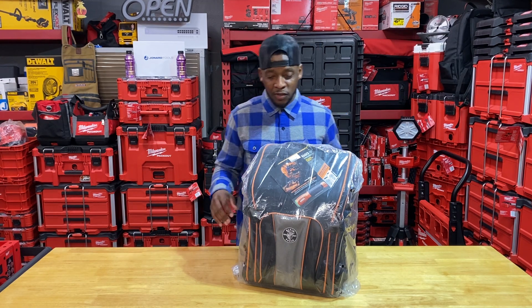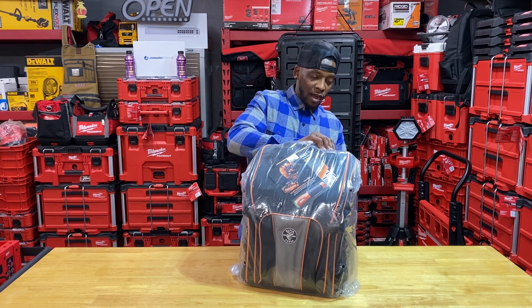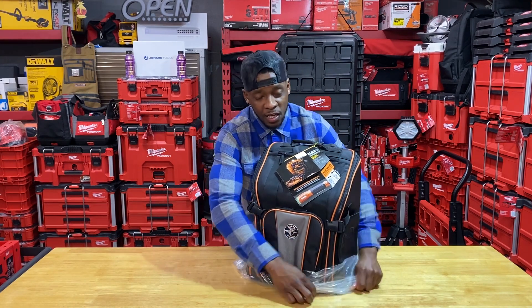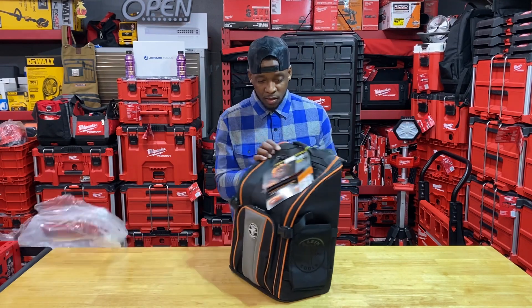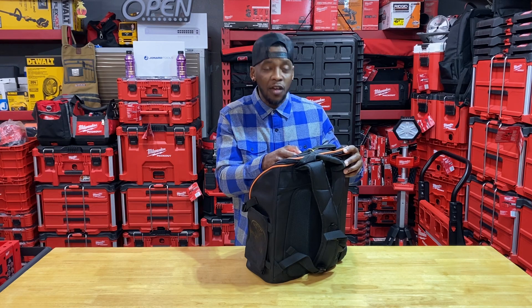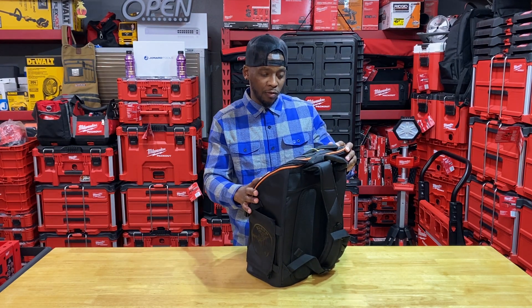I'm trying not to rant and rave and make this video so long, so let's go ahead and get this thing open and get right to the point. First initial impression is the build quality. The part number is 55655 — again, that's 55655 — just a quick part number from Klein Tools.